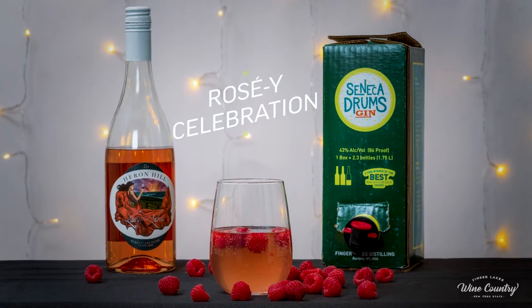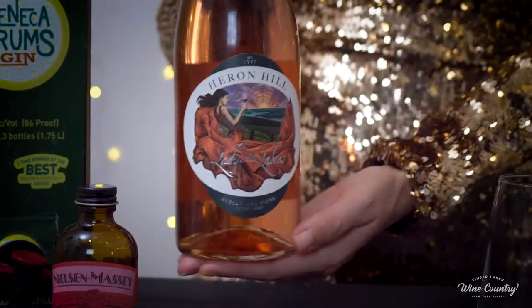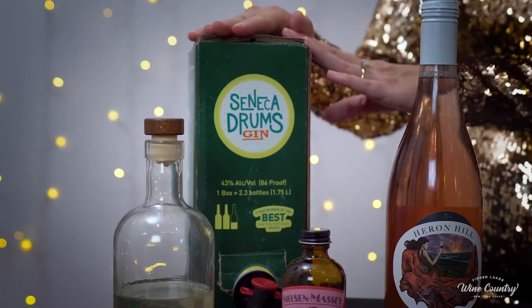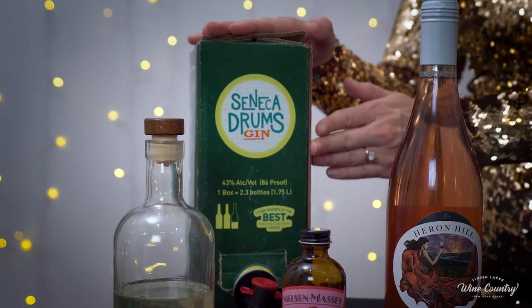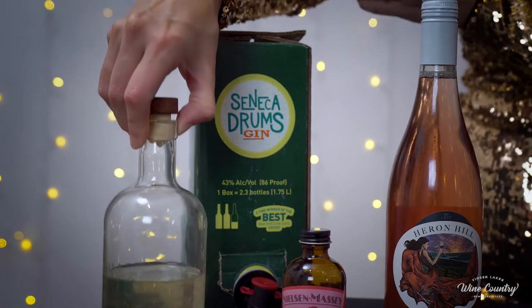First up, we have a Rosy Celebration. Let's run through our ingredients. For our sparkling wine, I have Heron Hill Lady of the Lakes Bubbly Blush. I have Finger Lakes Distilling Seneca Drums Gin in this really fun party box. And then we're going to need a rose simple syrup made in advance.